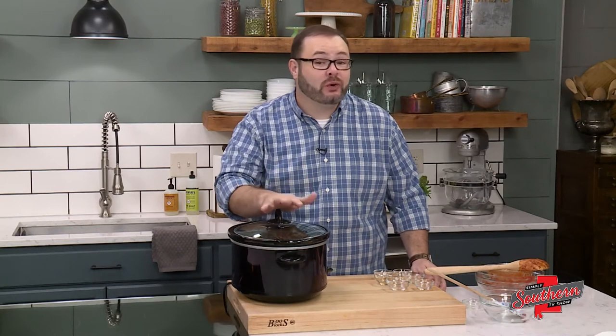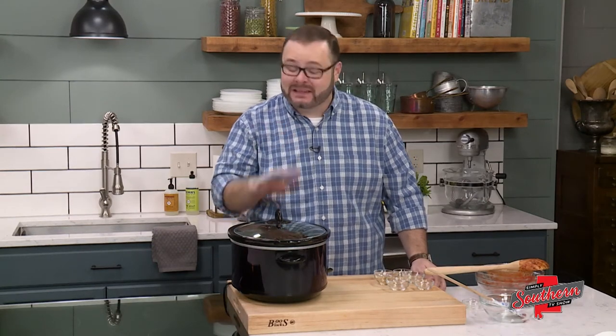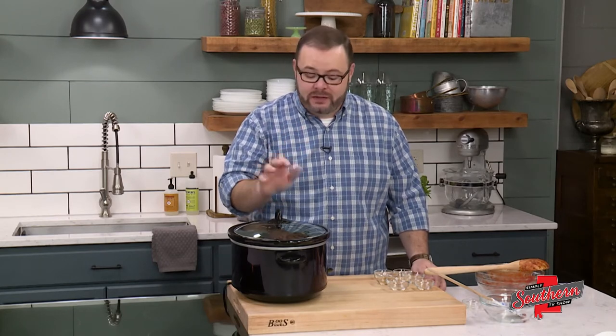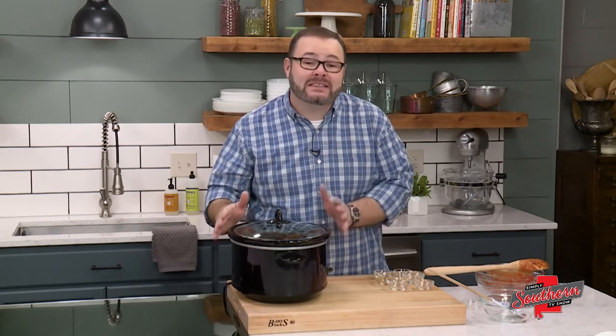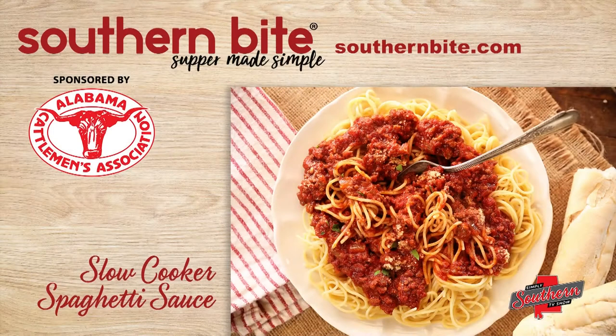We're going to cook this on low for about eight hours. Come home, cook the pasta of your choice and dinner's ready. Now this makes a lot, so you can also package this up in freezer-safe containers or bags and freeze it for another night. Y'all, this is a great weeknight meal — it makes putting supper on the table super simple. You can get this recipe and hundreds more on my website at southernbite.com. Y'all enjoy.